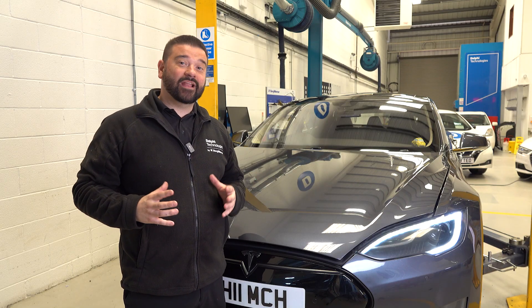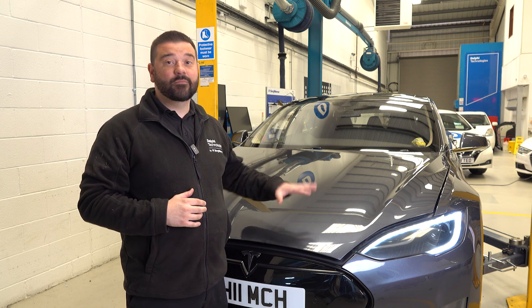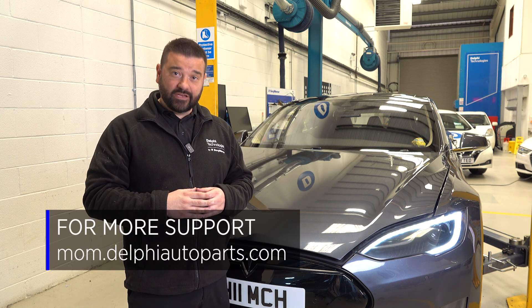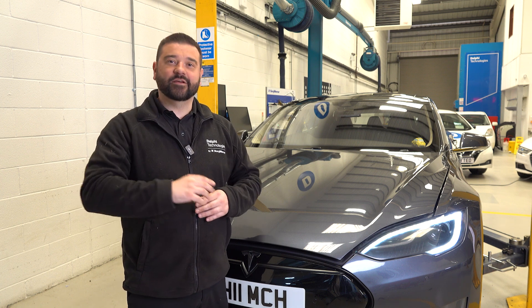Thanks for watching this video on how to replace a top arm on a Tesla Model S. Be sure to follow us on social media and check out our other videos on our Masters of Motion hub. See you next time.